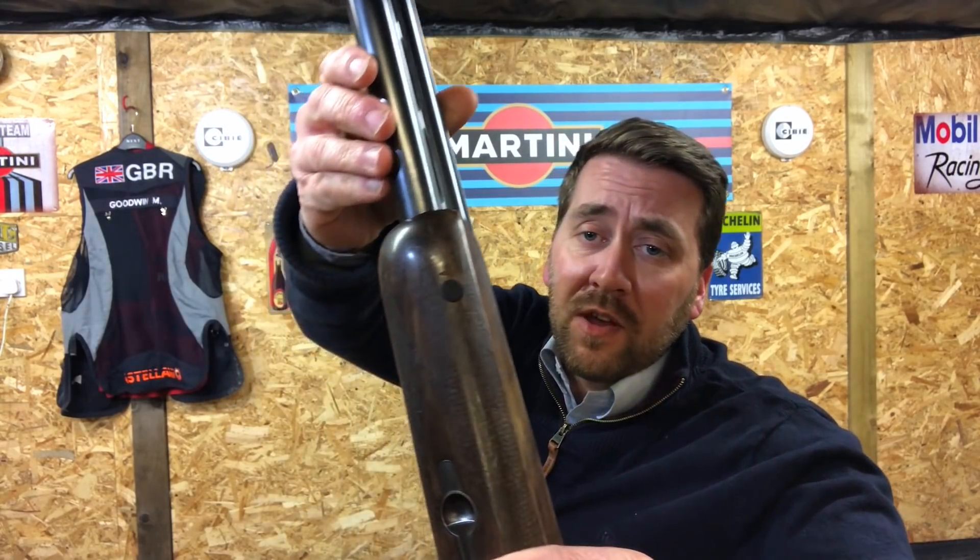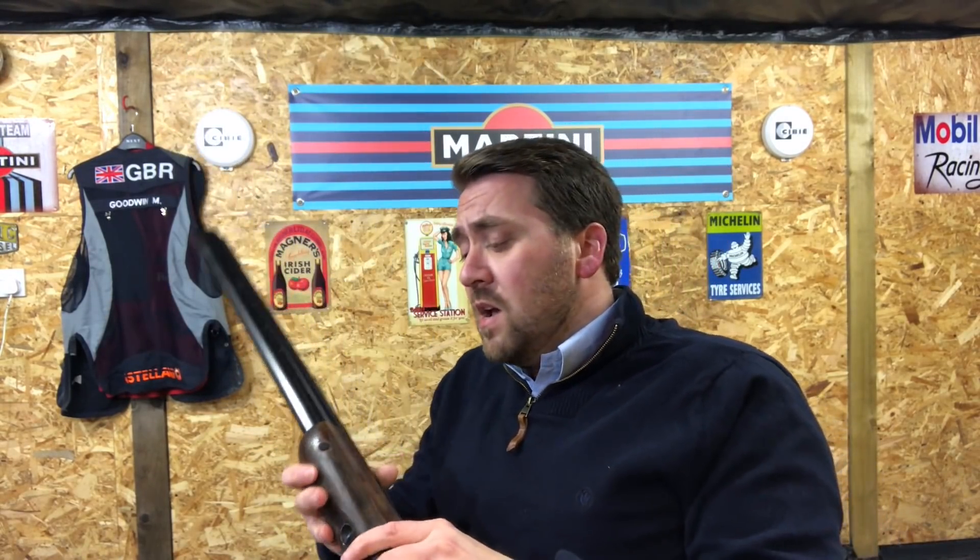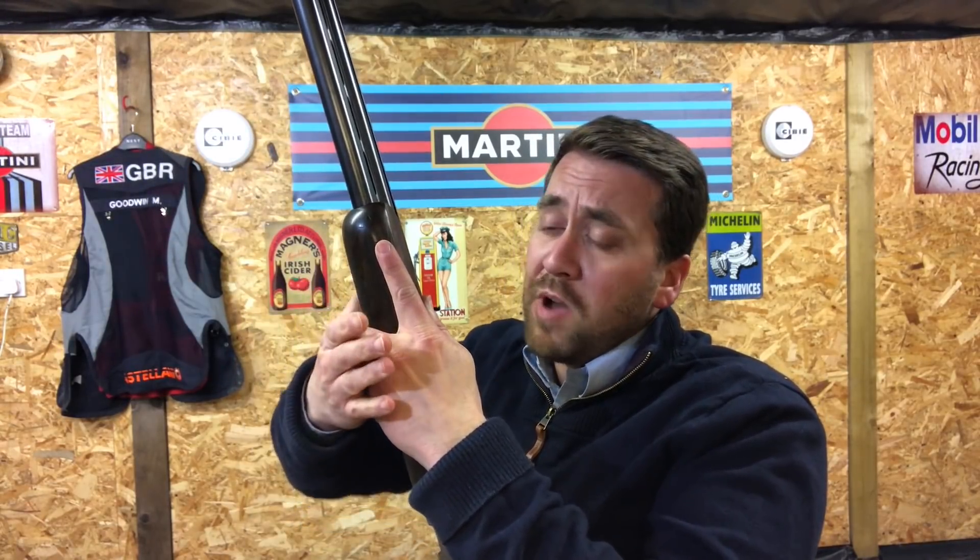One other thing you may notice on my forend is I have a little black dot. The reason for that is this sport is all about repetition, attention to detail, and getting everything the same for every shot. By having this dot here, every time I mount my gun and place my hand onto the forend, I can mount my finger onto that dot and know that my hand is in exactly the same place every time. I can then pop my finger round into the more relaxed position and I'm ready to go.